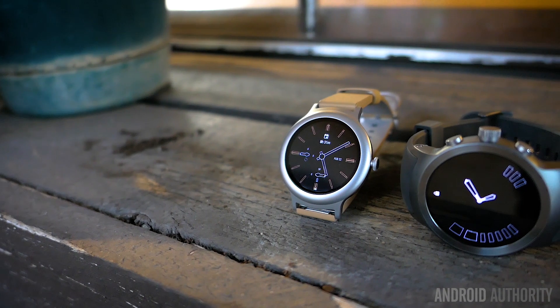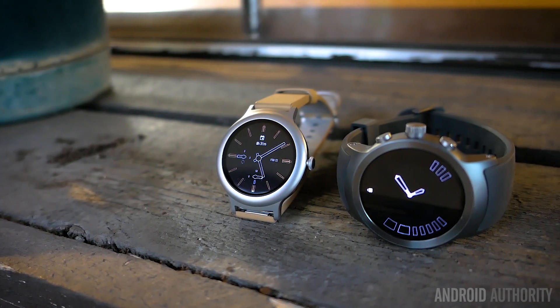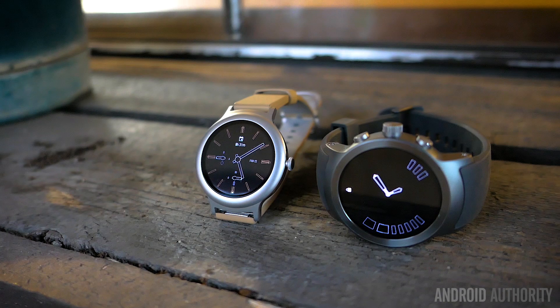This review focuses on the LG Watch Sport because it is the more feature-heavy watch, but we will still mention the Watch Style where applicable.